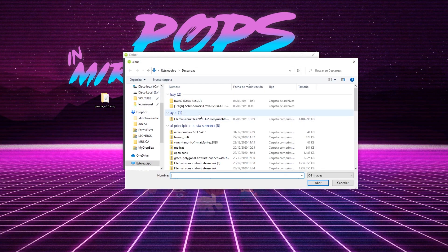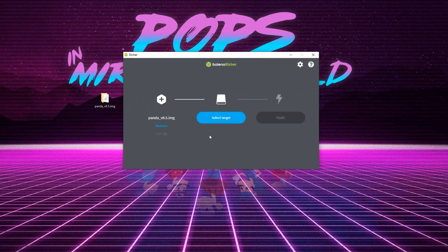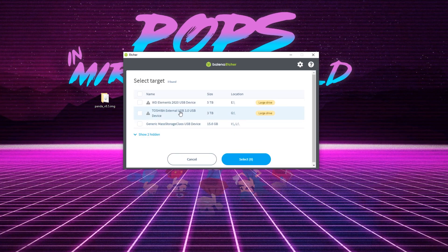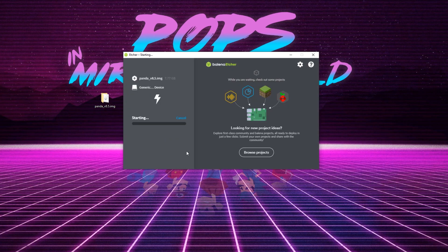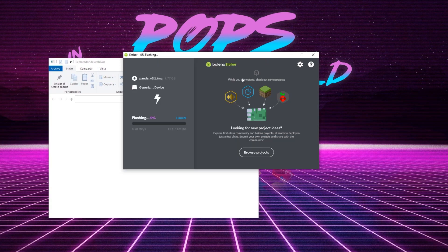Los ROMs de la tarjeta externa no deberían verse afectados, pero tenerlo en cuenta. Desde Balena Etcher nos vamos a Escritorio donde tengo la imagen Panda, la seleccionamos, seleccionamos la unidad de la micro SD y le damos a flashear.